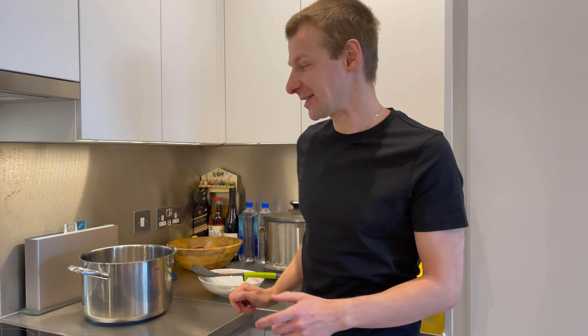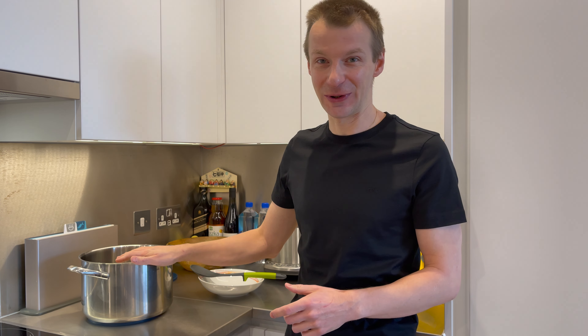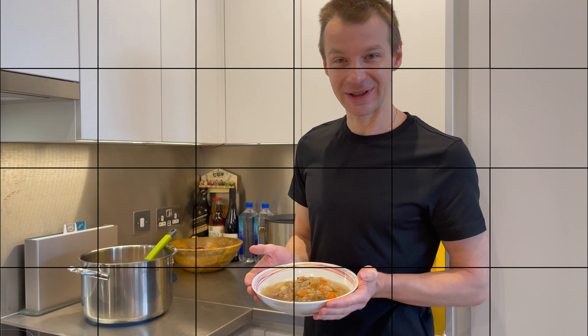While I was sleeping, the slow cooker was cooking sauerkraut soup for me. And now it's ready. I just need to transfer it to my big pot and then it's ready to be served. So here's my sauerkraut soup.